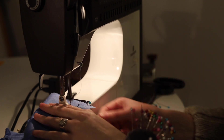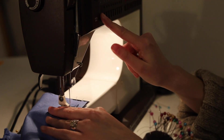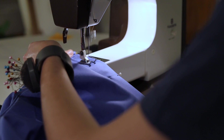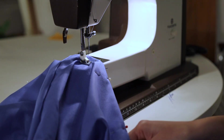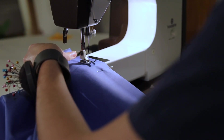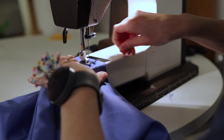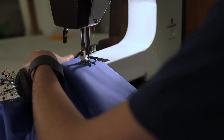To hem the sleeves I'm doing the same thing with the iron that you saw me do the day before — I fold and press it down, fold once again, and then close it with a straight stitch. I'm doing it exactly the same way on the bottom of the skirt: folding, pressing down, folding, sewing a straight stitch — and this will create a nice hem.